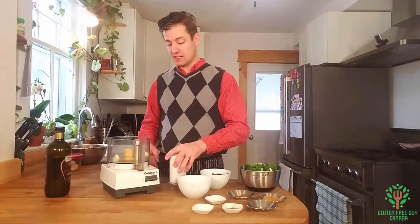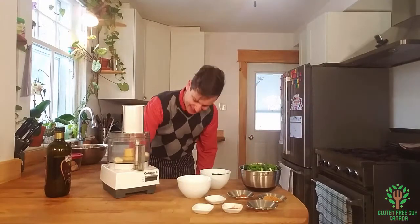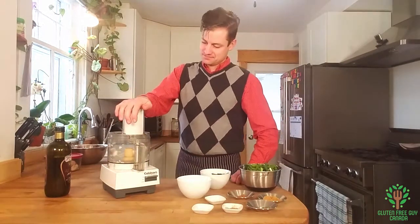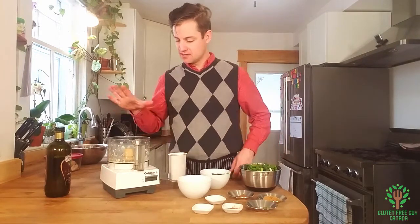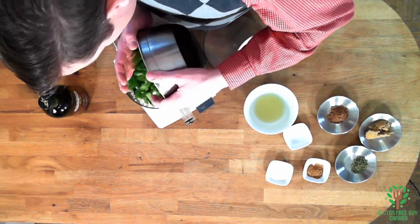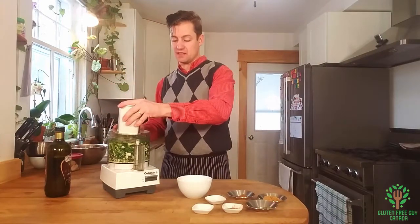We're going to start by putting the garlic in the food processor. Now that that is minced, I'm going to be adding my poblano pepper and my green onions. That might seem like an awful lot of green onions — this makes an awful lot of sauce, but it'll last for at least a month or two months in the fridge.